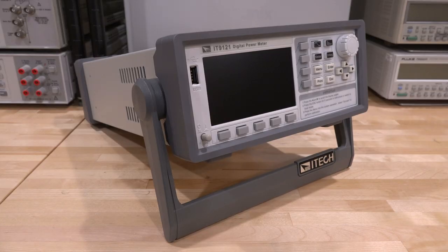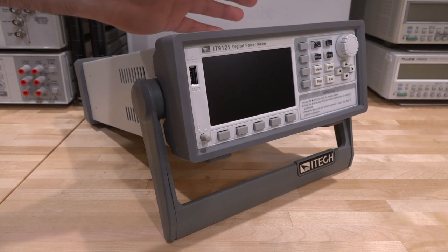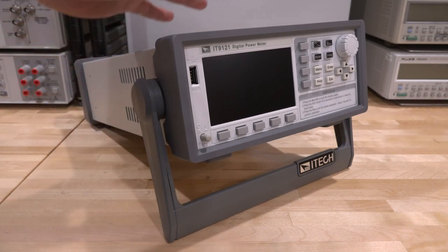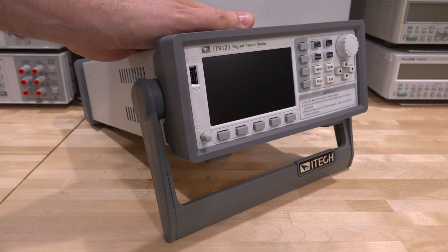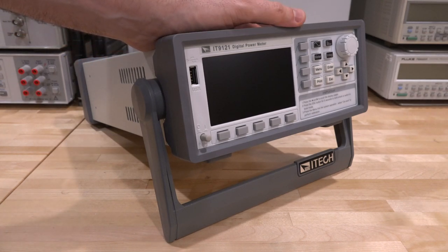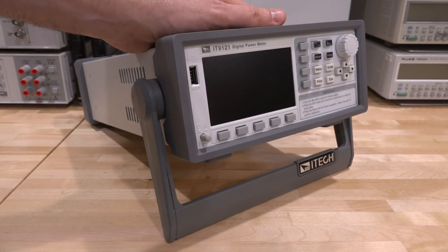Hi, welcome to the Signal Pad. In this episode I have another product review for you: the iTech IT9-121 digital power meter. I'd never heard of this brand before, but I was looking for a benchtop small compact form factor digital power meter that can give me a lot of information — very helpful especially in repairs to diagnose power supply problems. To my surprise, iTech has a huge catalog of everything power-related: power supplies, DC electronic loads, power meters of almost every combination.